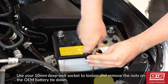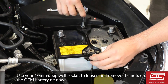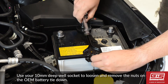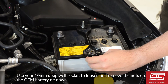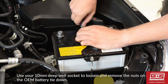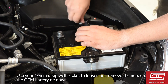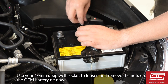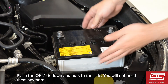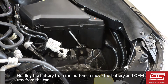Use your 10 millimeter deep well socket to loosen and remove the nuts on the OEM battery tie down. Place the OEM tie down and nuts to the side — you will not need them anymore. Holding the battery from the bottom, remove the battery and the OEM tray from the car. Then we can prep the new tray for installation.